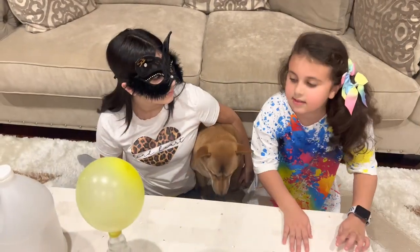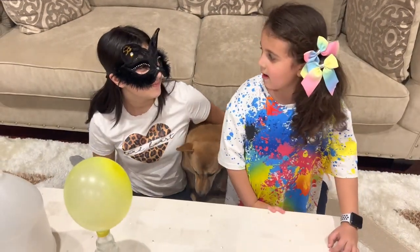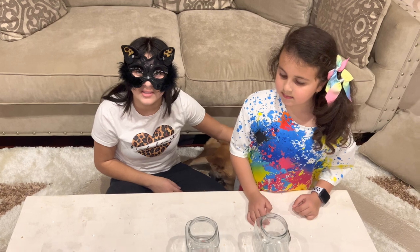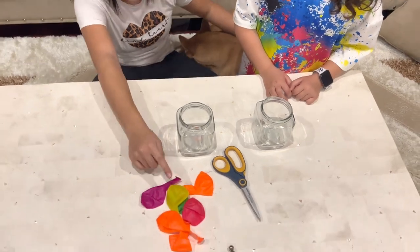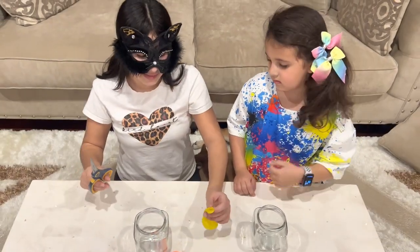This science experiment was very interesting. It was. Let's get to our next one. The next experiment is called Bouncing Marbles. For this experiment, you're going to need a glass, some balloons, marbles, and a pair of scissors.